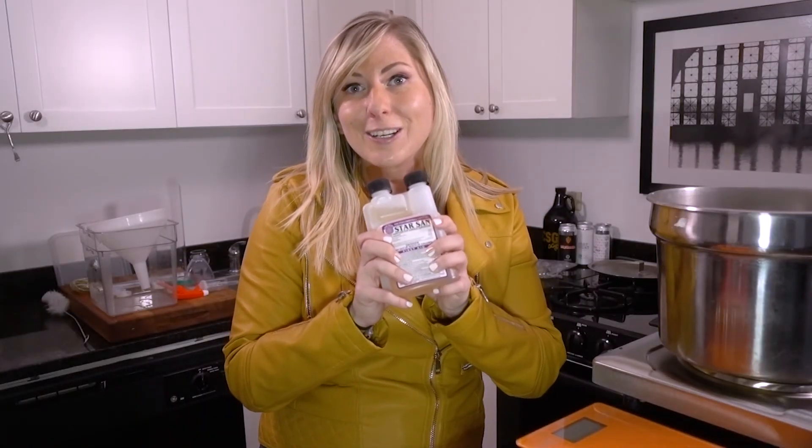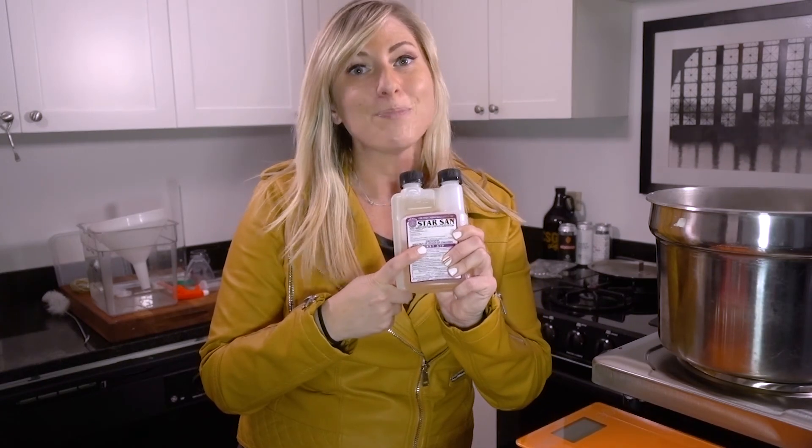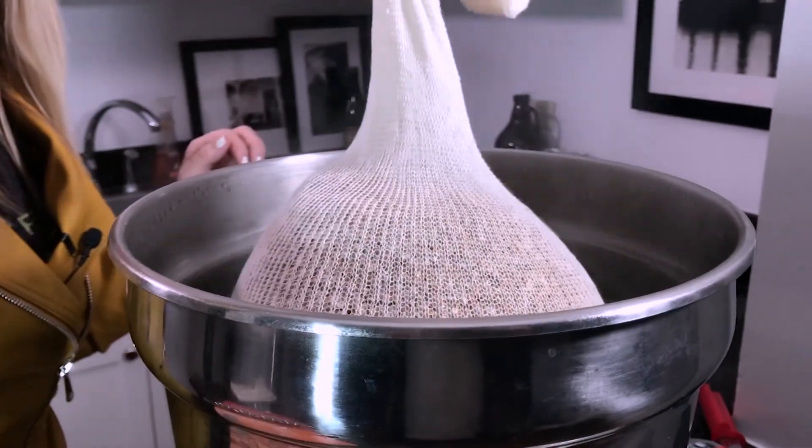You're going to need sanitizer. Your success as a home brewer really depends on how clean your equipment is. That's right — clean your equipment. The next thing you're going to need is a brew pot. I picked this up at a kitchen supply warehouse, but you can use any kitchen pot that you have that fits two gallons of water.